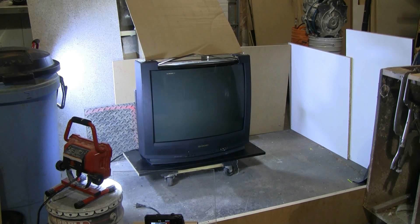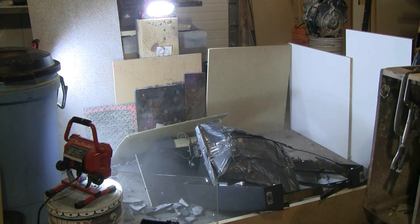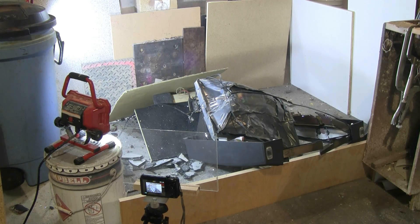Let's pop this TV. The Energizer Lithium was successful in destroying this useless old TV.